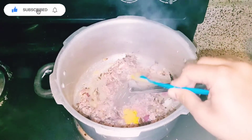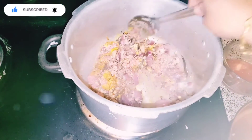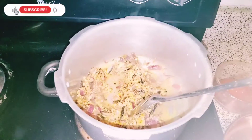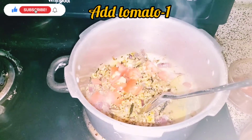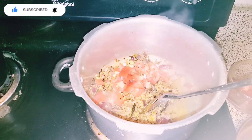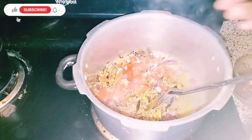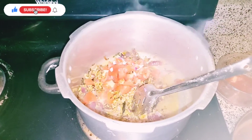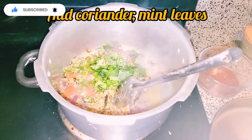Let's mix a spoon and mix it up. If we cut it, we will do that. I will try to make a good cook for the fish.